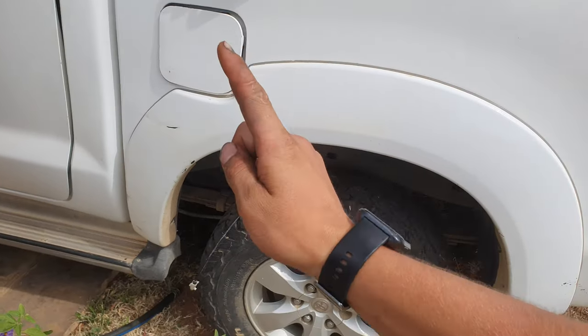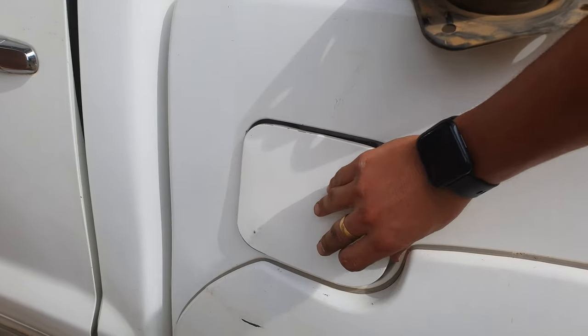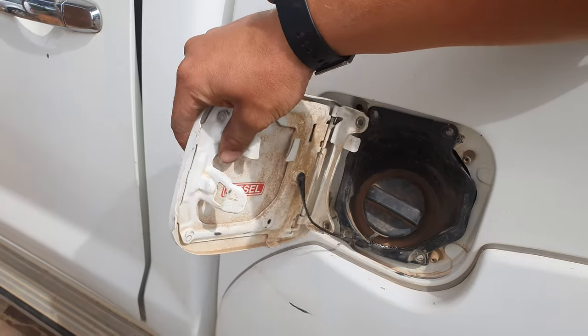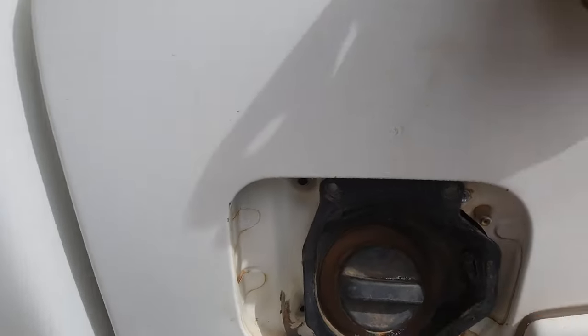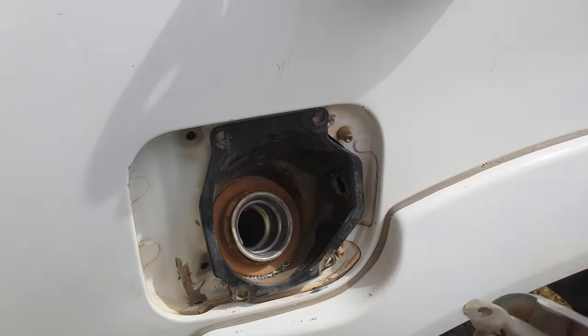Good afternoon ladies and gentlemen. Today we will be fixing our petal cap because this one is a little damaged. I've just taken the liberty of unscrewing the pop rivets.